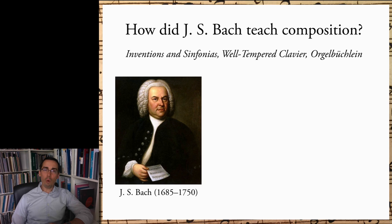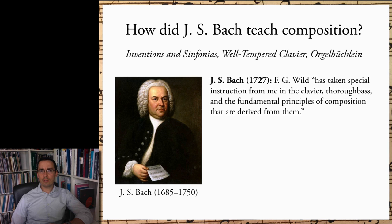Luckily, there are two pieces of evidence that reveal more information. First, Bach once wrote a testimonial for a student of his named Friedrich Gottlieb Wilde, attesting that Wilde, quote, has taken special instruction from me in the clavier, thoroughbass, and the fundamental principles of composition that are derived from them, end quote. This quote is immensely important because it proves conclusively that, at least around 1727, Bach's understanding of composition and compositional pedagogy relied on the keyboard and thoroughbass.